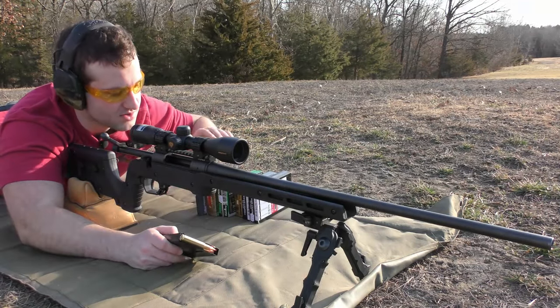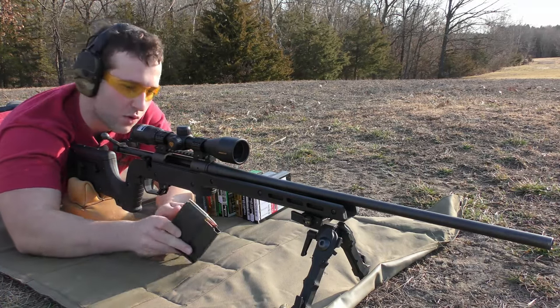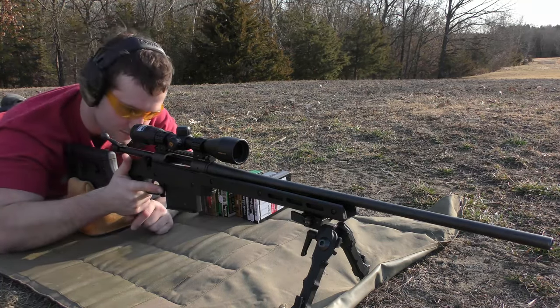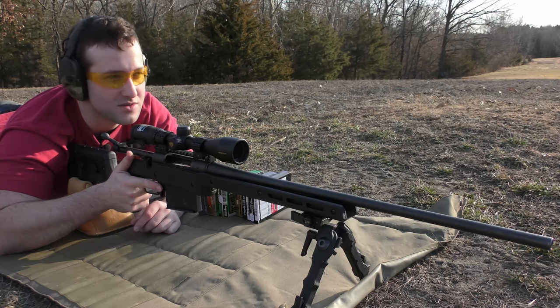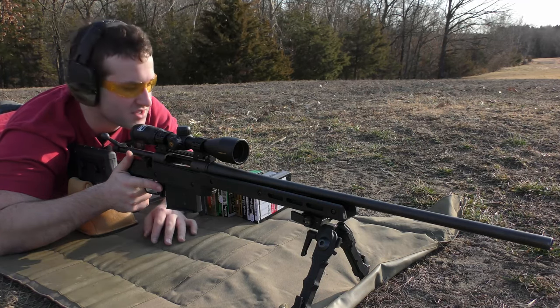So we've got some Hornady, Barnes, Sierra, Federal, and Nosler, and we're starting with the Hornady. I did a rough sight-in — just shot three shots trying to get it as close to center as possible, so it is somewhat sighted in. It doesn't really make sense since we're shooting six different kinds of ammo, so it's not going to be perfectly sighted in for any of them, but we should be pretty close to centered with this one.